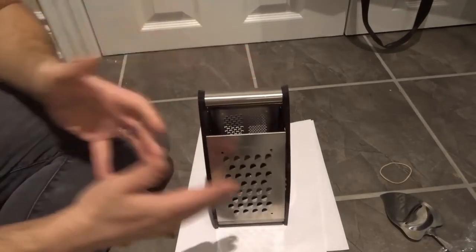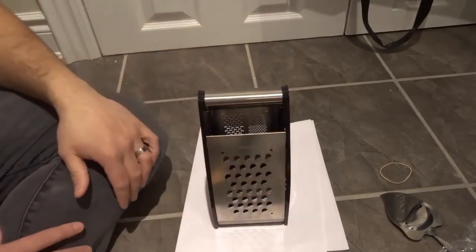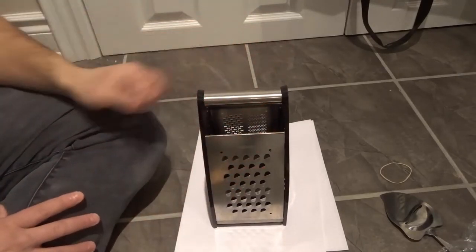As you can see right here, this is one variation of the cheese grater. It allows you to grate cheese. This one specifically has four different sides with multiple options.